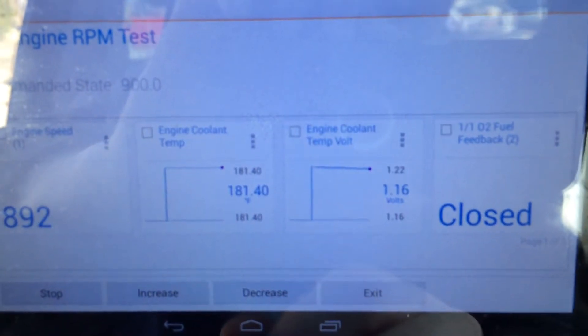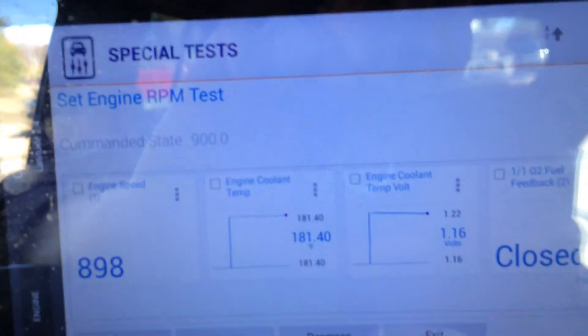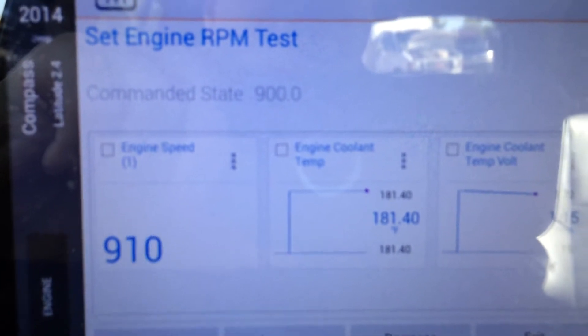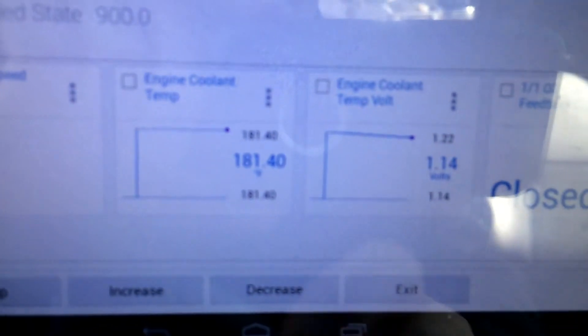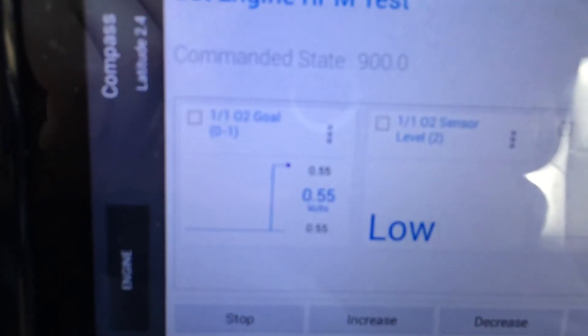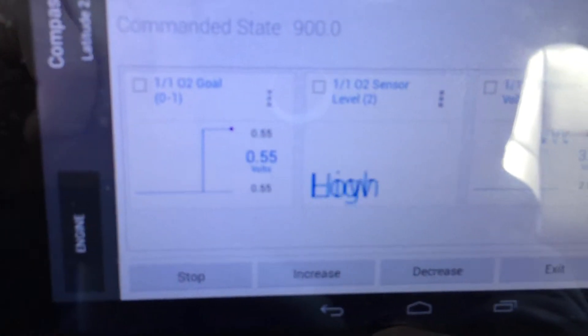We can look at some different parameters. We are in closed loop. We have our engine coolant temperature and temperature amount. Going to page two — we've got our O2 goal and some more O2 sensors. We can see we've got good O2 activity.